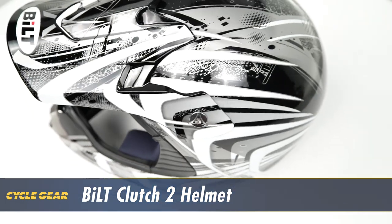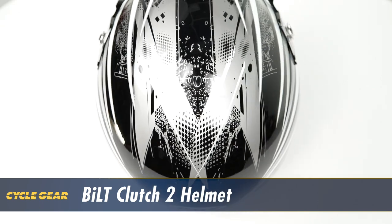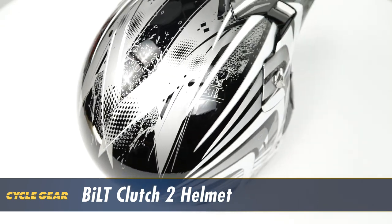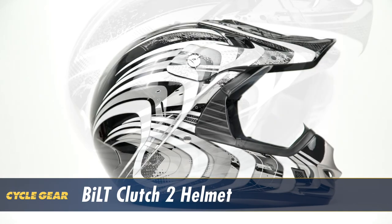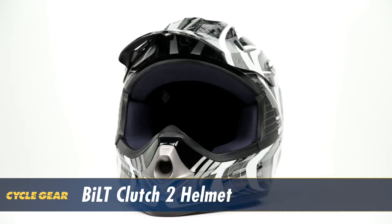Weighing just 3 pounds 2 ounces, the helmet features an injection molded polycarb shell to keep it lightweight yet strong. Featuring the Airflow chin bar system and molded visor to protect you from roost as well as the sun, it's available in a ton of solid and graphic options.